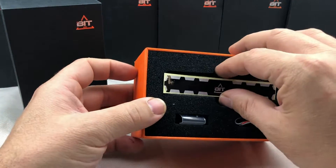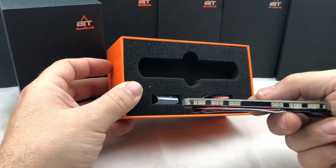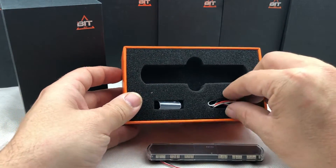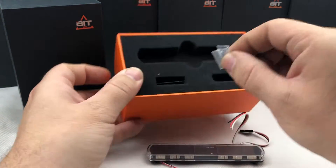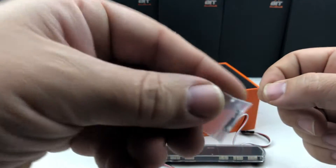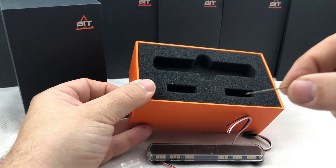In the box we have a little sticker, we have the Lightbridge itself, we have a little servo cable, a little bag with two small mounting screws and bolts, and a little drill.